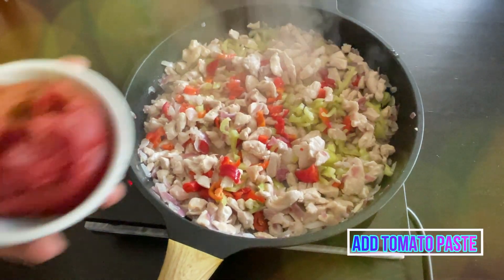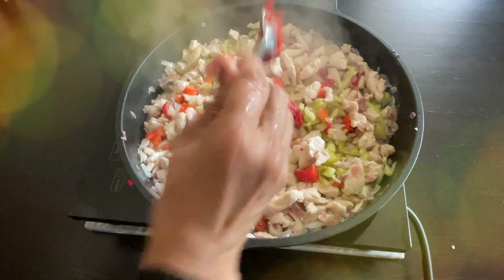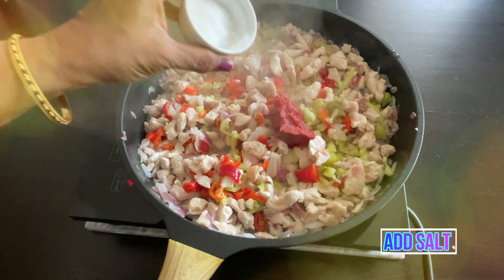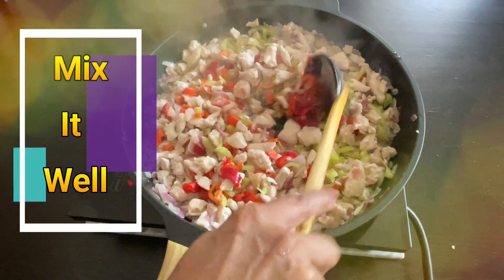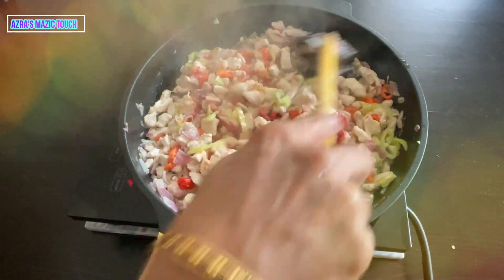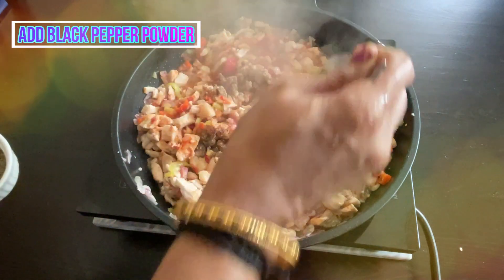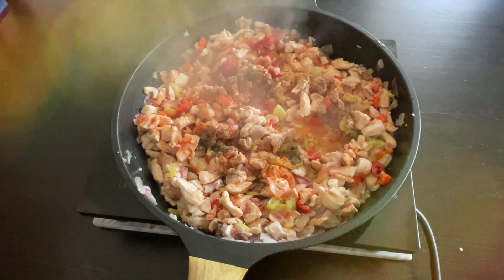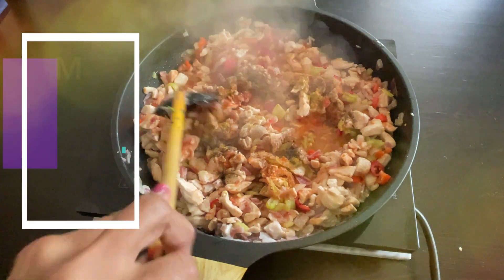Add 2 tablespoons of tomato paste, required salt, and mix it. Now add pepper and red chili powder. Let it cook for about 20 minutes, mixing occasionally.